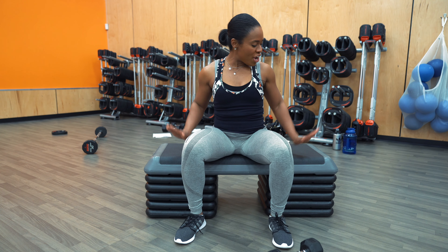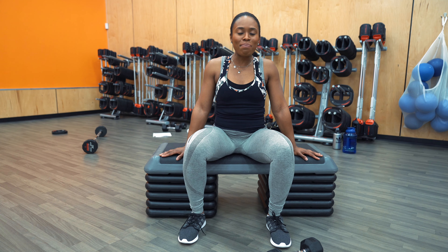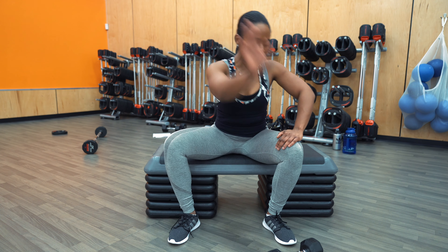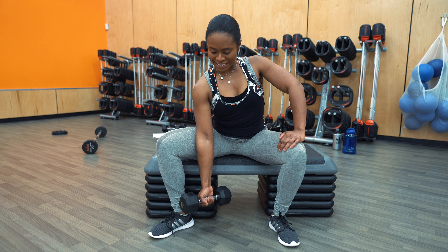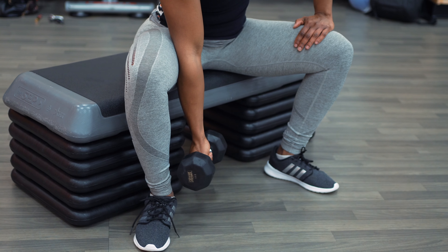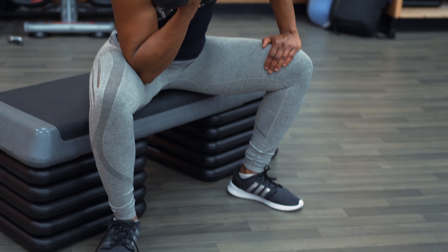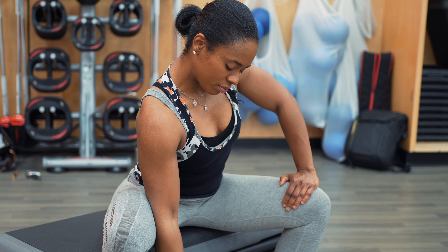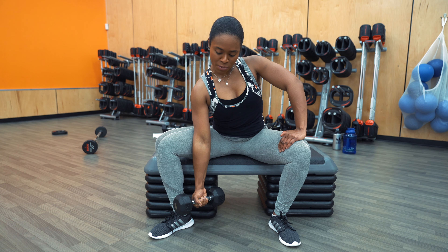So you're going to set up by sitting on a flat bench. Your free hand goes on your knee. Go ahead and grab the dumbbell. The arm holding the dumbbell — you're going to extend it so your elbow touches the center of your inner thigh. From here, you're going to slowly bring that dumbbell up, pause at the top, and then slowly bring it down. Bring that dumbbell up, pause, and don't forget to breathe — breathing in through your nose, out through your mouth.